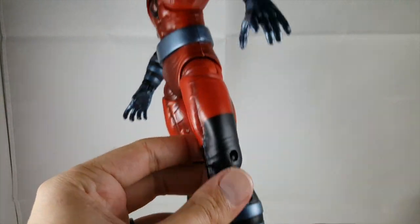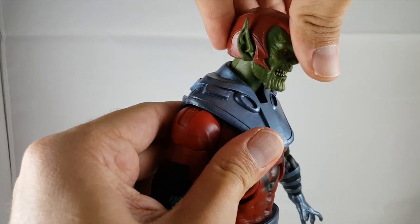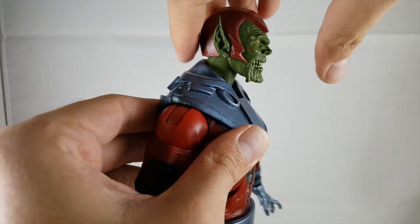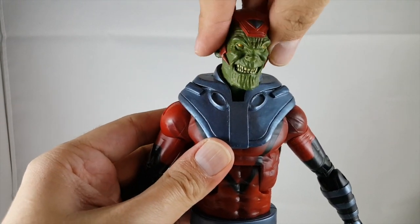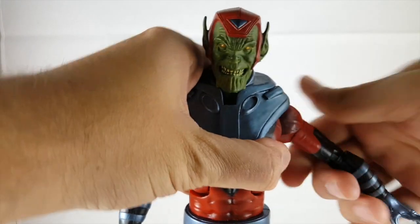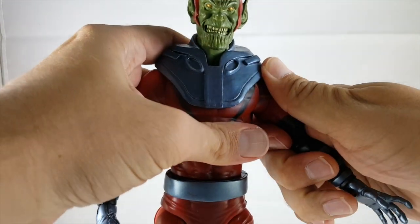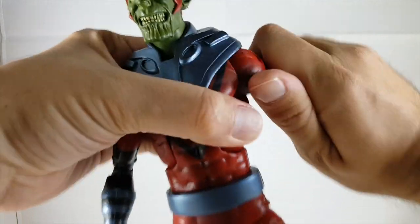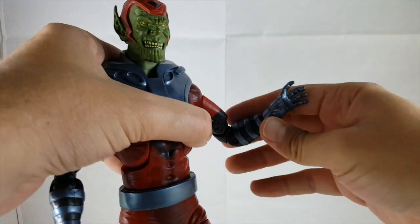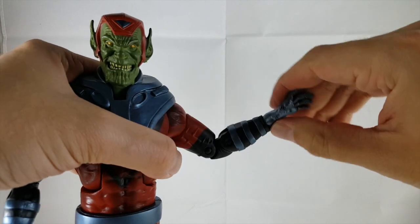Going into articulation: his head is on a ball peg so you can look down a bit, up a bit, left and right with a little pivot. He's got ball joints in the shoulders that move out, down, forward, and back. He also has upper bicep swivel, double-jointed elbows, and wrist rotation along with a hinge at the wrist.